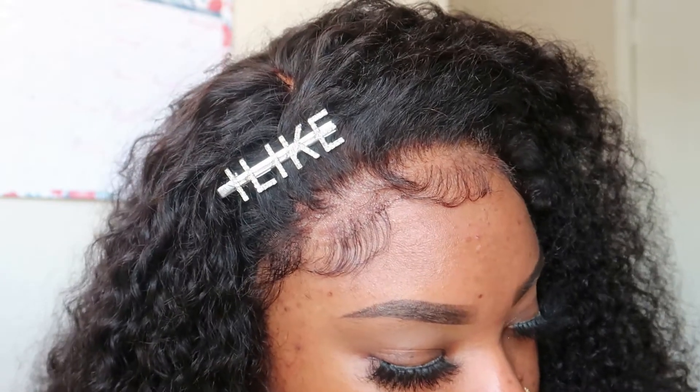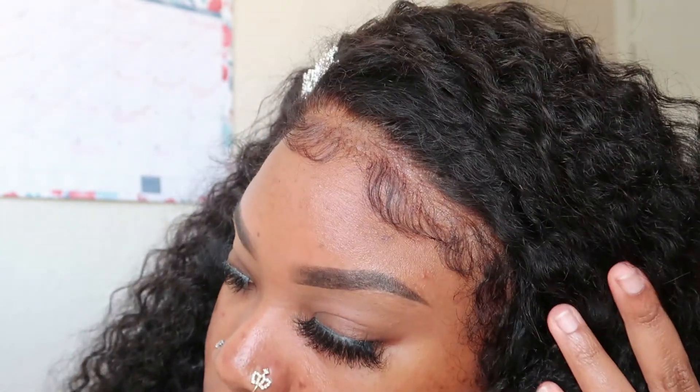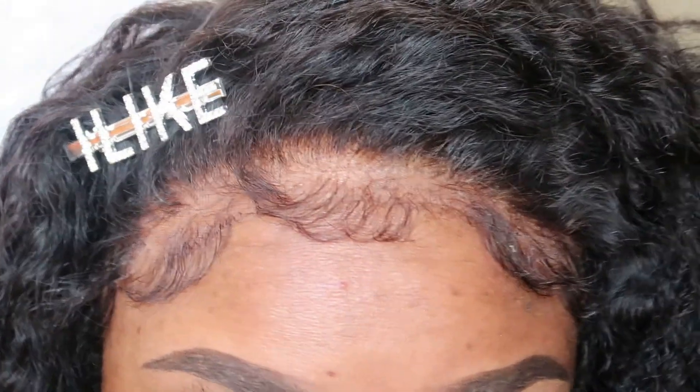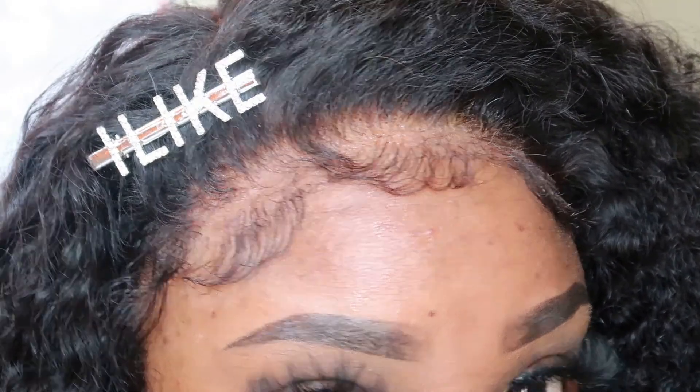So let's just talk about it — the fact that I did that one little step and my hair turned out like this. The lace is just giving — y'all cannot tell me this is not my hair, period. So make sure that you never miss that step, and also buy yourself a quality made wig. On their website this wig is going for $199, it's 18 inches, and it is just simply gorgeous y'all.